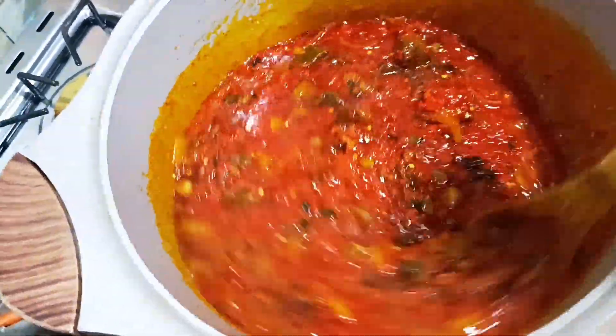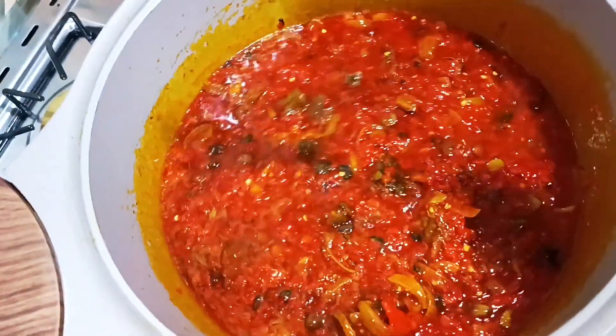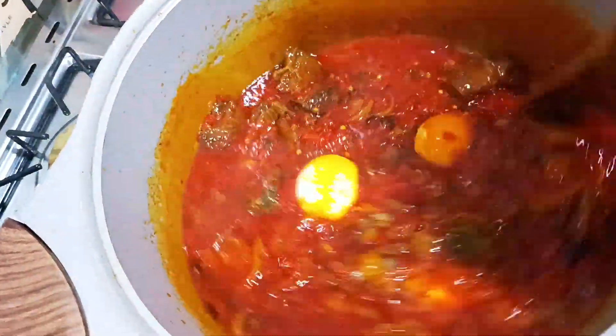If you've watched forward to this point, kindly subscribe to my YouTube channel — like, comment, and share my videos, thank you! The last thing I added was egg. Normally I don't add egg while cooking — I always boil the egg separately and add it when I'm about to serve. But this time I decided to add three boiled eggs because we're eating it tonight.